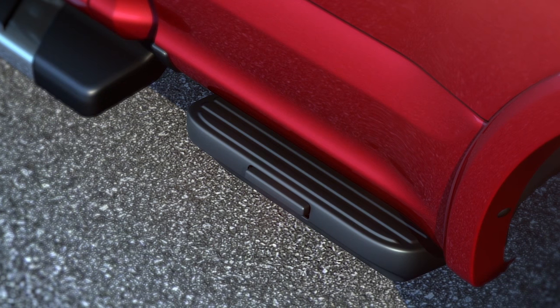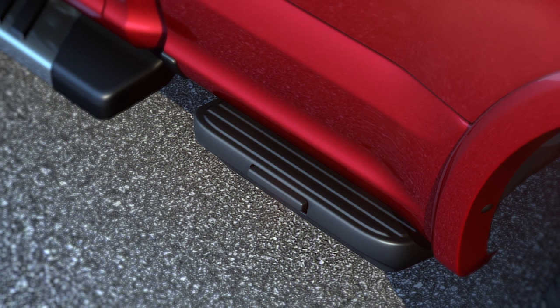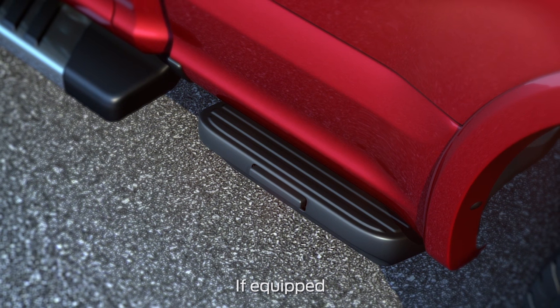Your vehicle may have a convenient feature that helps make getting items from the truck box easier from the side. It's called the box side step. Let me show you how it works.